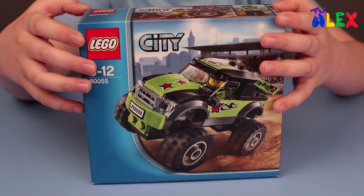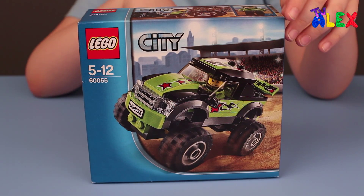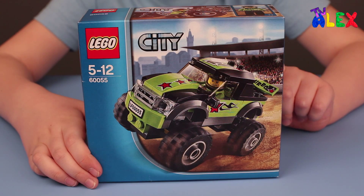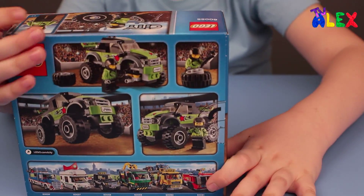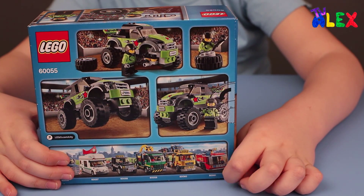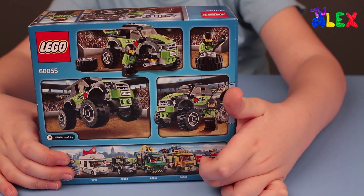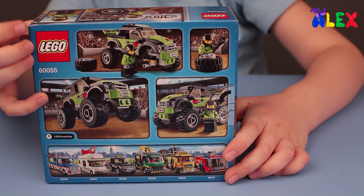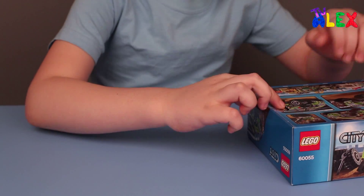Hello, I'm Alex. Today I'm going to show you the Lego City Monster Truck set. The number is 60055. There are some sets at the back here at the bottom. We got this one and this one and this one — they're standing behind, you can't see them. Let's open it.